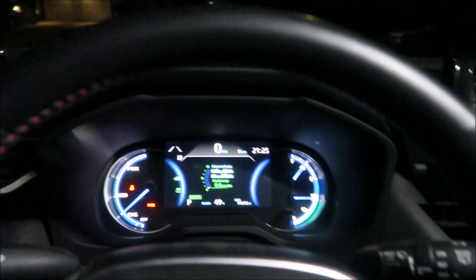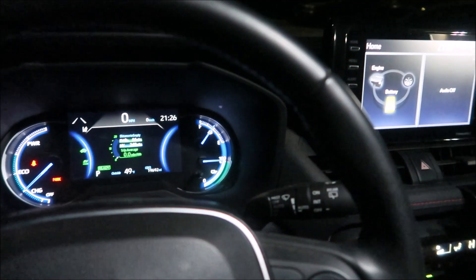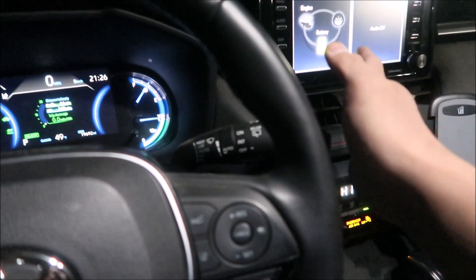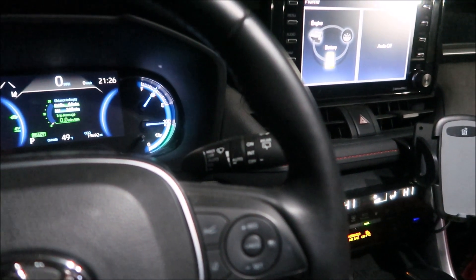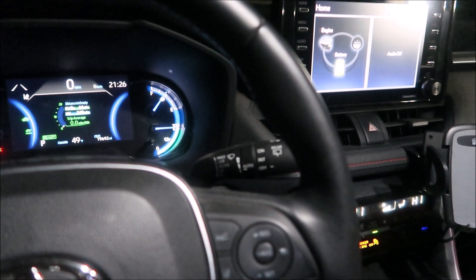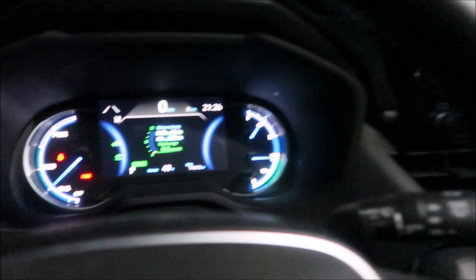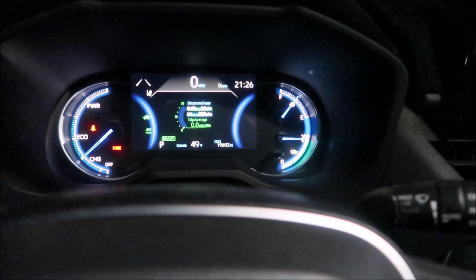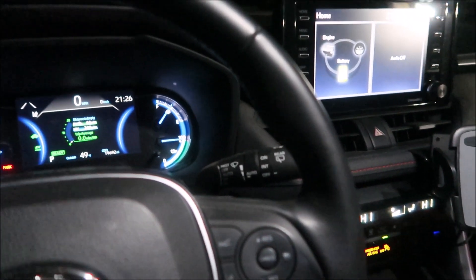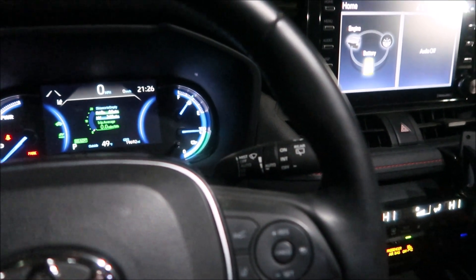It's 9:30 right now, we're gonna have to start over. We need it to do this four times in a row before I take it to the dealer. Maybe we didn't wait long enough after the battery charge. I'm going to come back at 11 o'clock — that's about two or three hours. It'll be even colder. It's 49 degrees right now, so we have to wait for the battery to cool down first. I'll be back at 2300 hours and we'll try again.